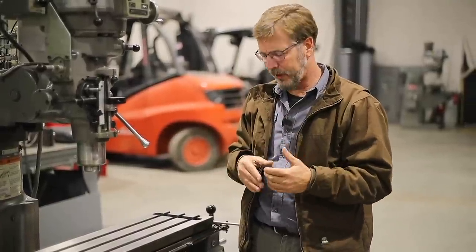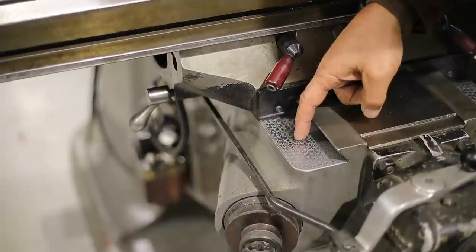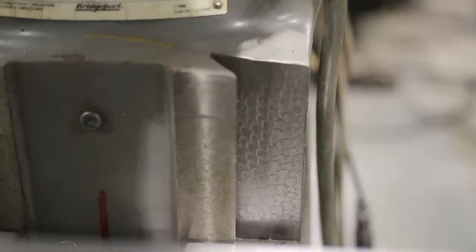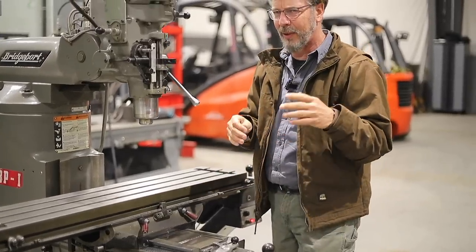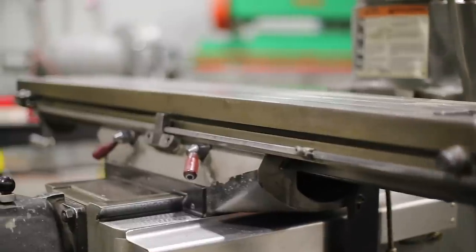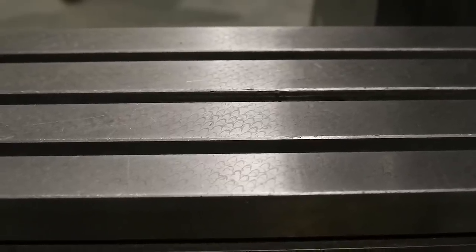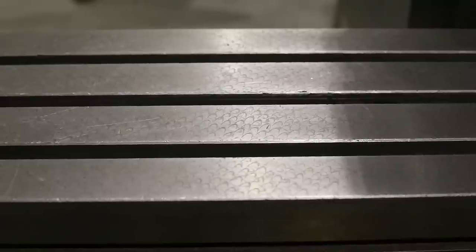Next, look at the ways. You'll see little half-moon patterns — these are where oil settles to keep a film between the ways. Check whether the pattern stays consistent; if it's getting thinner in areas, there's wear. The table on this machine is in beautiful shape — the pattern is consistent across the top, with no mill marks and no signs of a crash. Excellent condition.